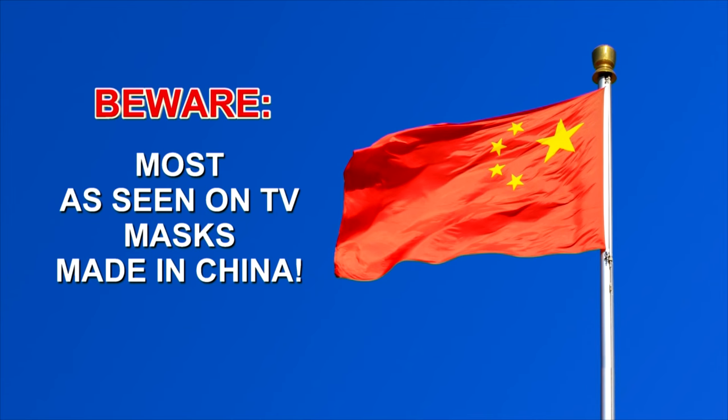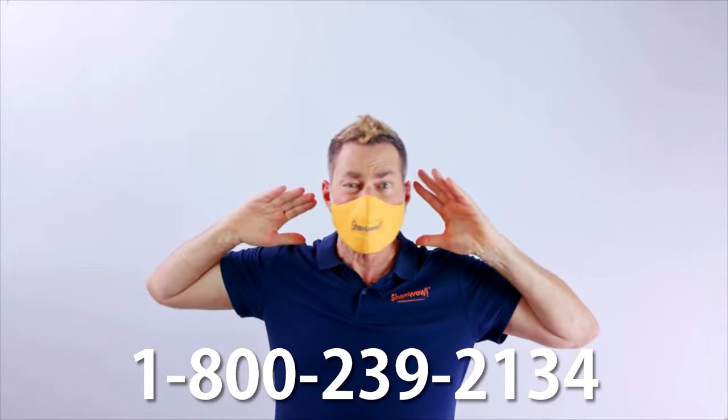Those other masks you see on TV are made in China. I love Chinese people too, but come on! Quality-wise, go with the USA. And you save the environment — forget the environment, save yourselves!